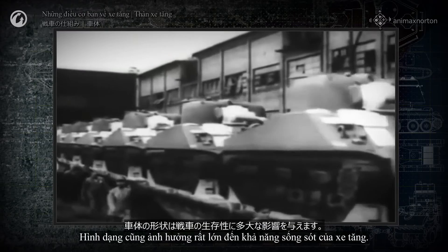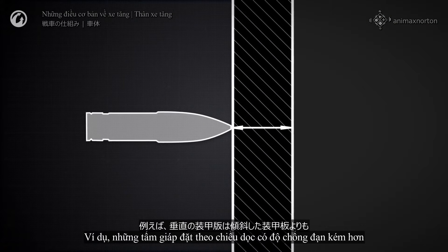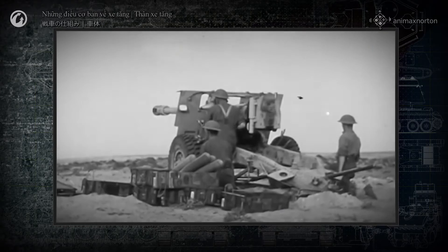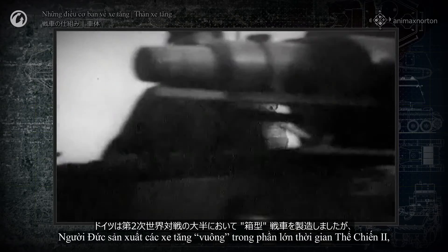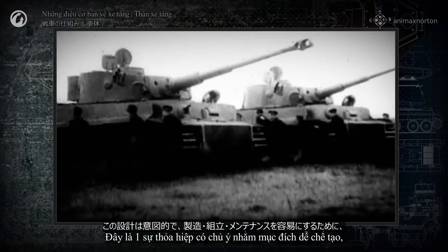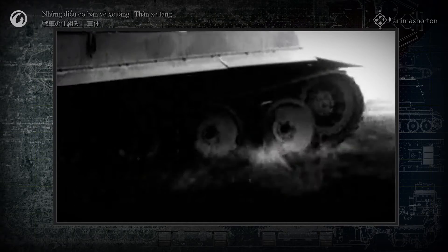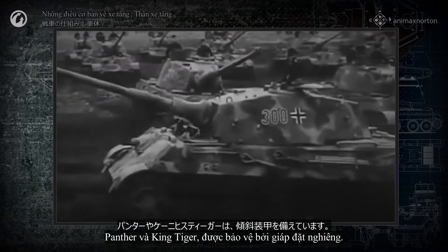Shape has a great influence on a tank's survivability. For example, vertically mounted armor plates have less shell resistance than those mounted at an angle. This became especially noticeable when specialized anti-tank artillery became widespread. The Germans built square tanks for most of World War II, but not because they didn't know about optimal armor angles. This was an intentional trade-off for the sake of easier manufacturing, assembly, and maintenance. The German late-war tanks—the Panther and the King Tiger—were protected by angled armor.